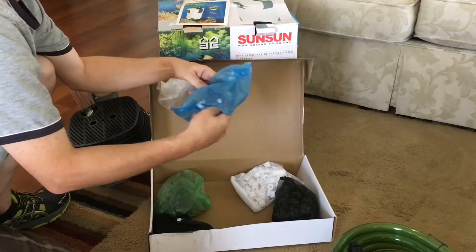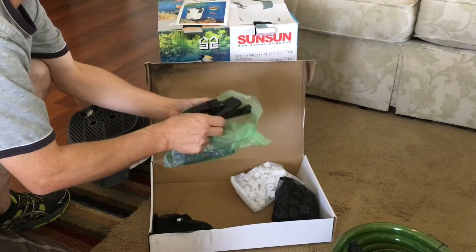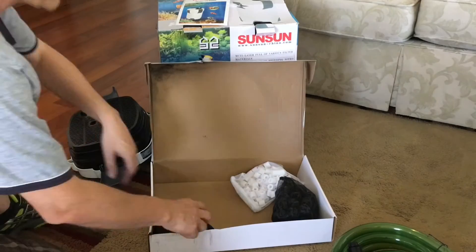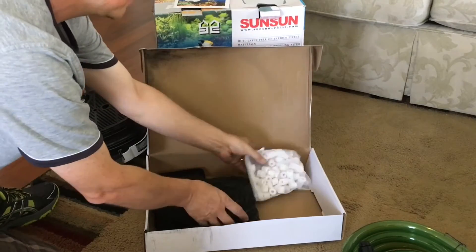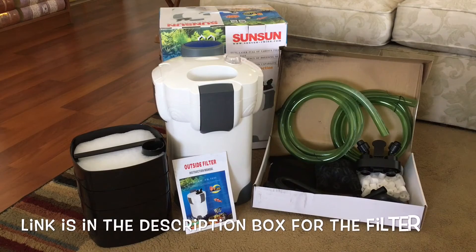In this box are the hoses and all the attachments, and also the biological media. The biological media they give you is a pound of filter carbon, 40 pieces of bio balls — the plastic ones — and then a pound of ceramic rings. So this is everything that came in the box.